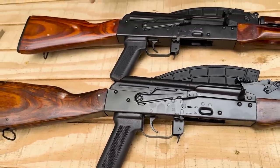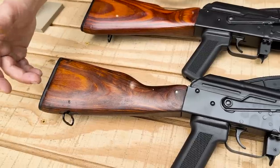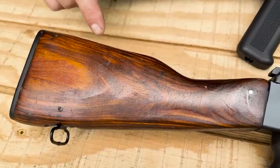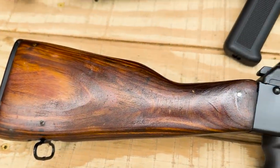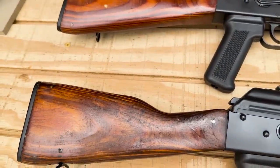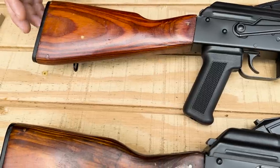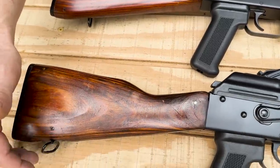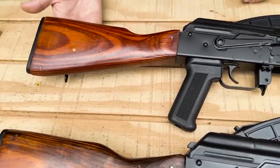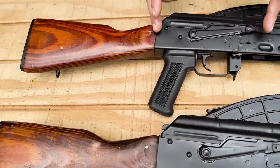Starting at the tail end, you can see the stocks are slightly different in the amount of detail as far as shaping goes, as well as color. The 1971 is more of an orange color while the 1961 is more of a brown color, and you can also see the difference in the laminates. The sling loop on the 1971 is on the left-hand side of the buttstock, whereas on the 1961 it's on the bottom of the buttstock.